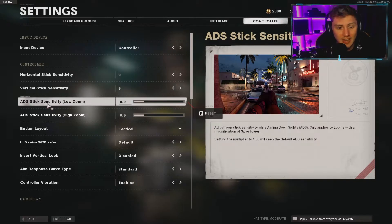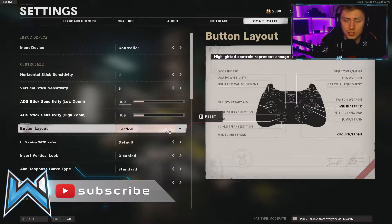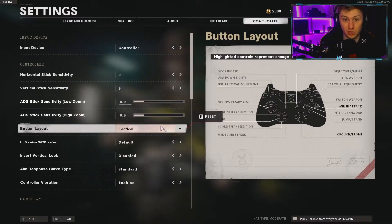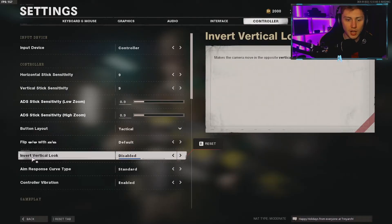I play on a Tactical button layout, meaning the right stick press crouches, and B is melee. I've played Tactical since the Xbox 360 days and it's the only layout I'll use on CoD. If you're using a standard PS4 controller, Stick and Move is also a great option — the right stick press jumps, which effectively removes the need for a Scuf or Elite controller since you can jump while aiming in.